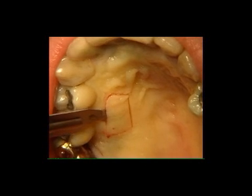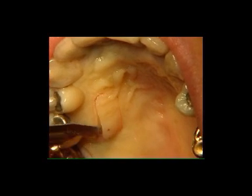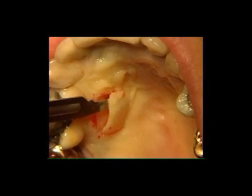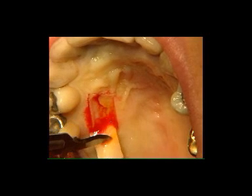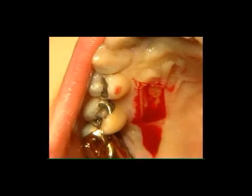It is very important that the flap isn't too thin in order to avoid removing almost exclusively epithelium, and not too thick in order not to include glandular tissue in its thickness. When the epithelium connective tissue graft has been removed, a palatine suture is performed.